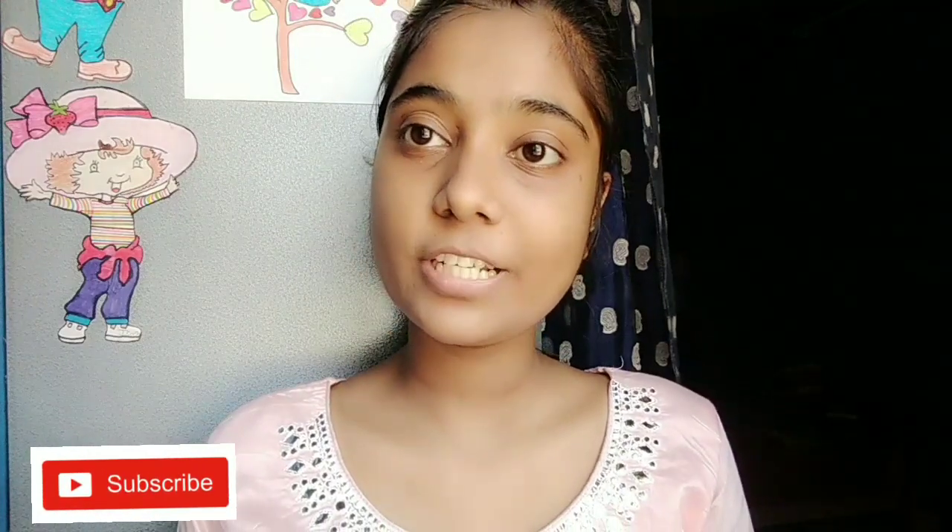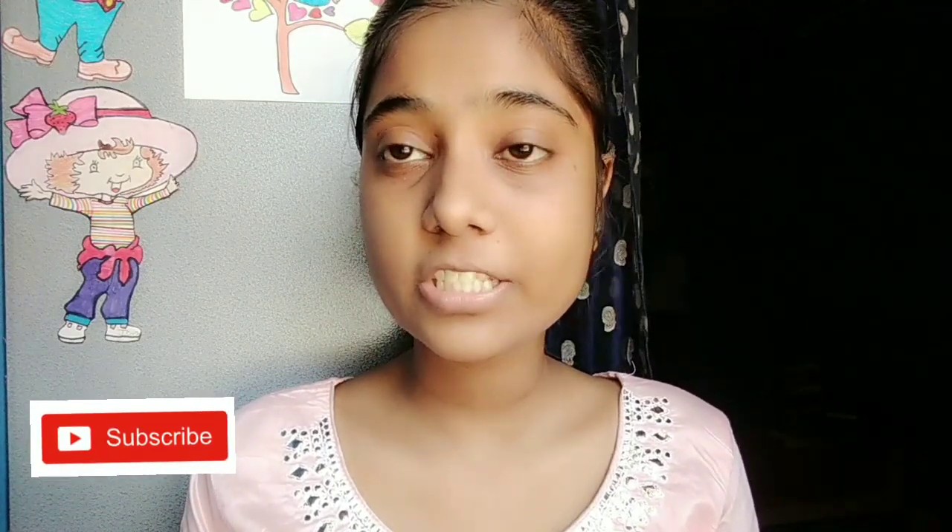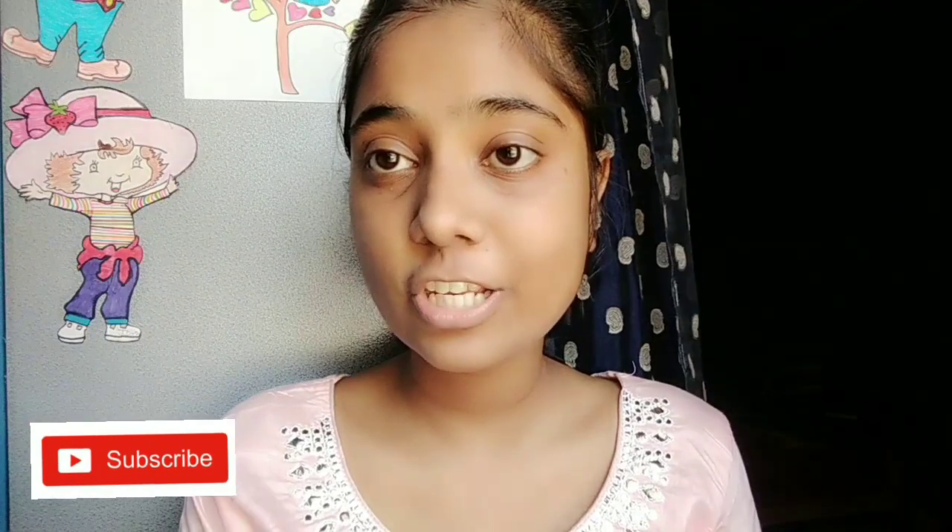As-salamu alaykum guys, today I am going to do a Diwali makeup look. If you like this look, please subscribe to my channel, like the video, and share it a lot with your friends. Support me guys!